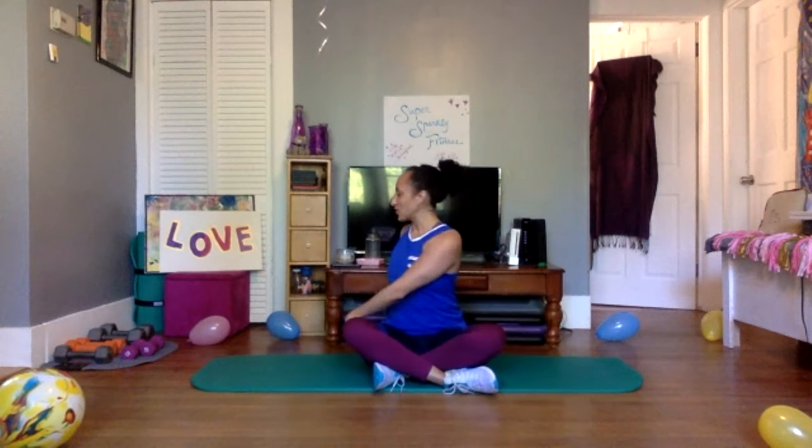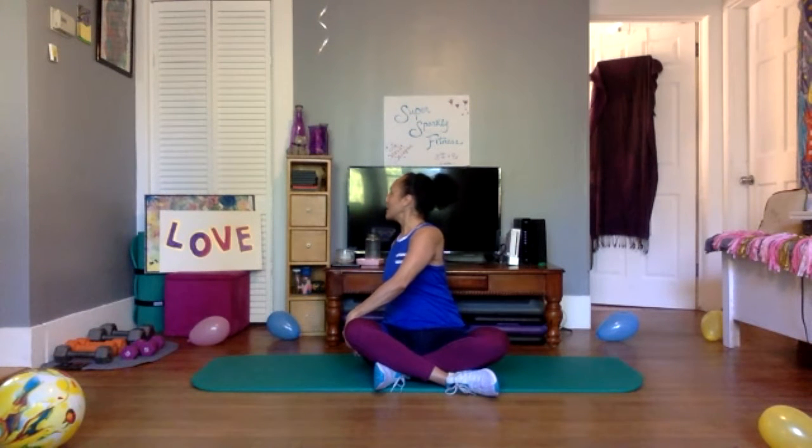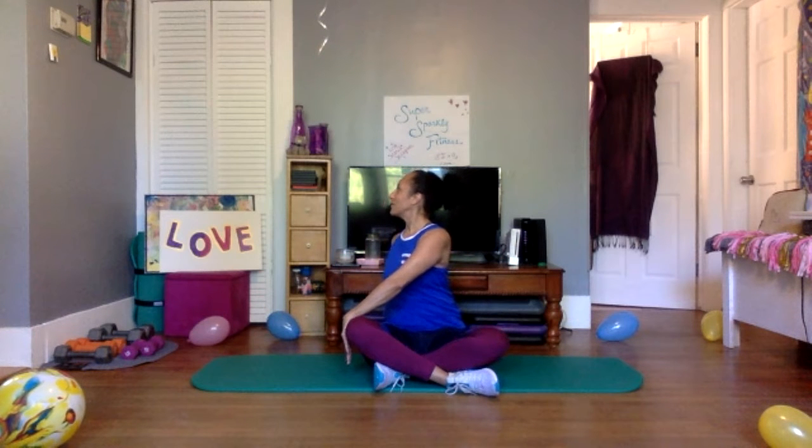Let a smile climb up on your face if for nothing less than the fact that you're alive. Release your hands. Reach the hands up, grab the opposite hand on top, clasp the hands together, drop the arms down and back. Breathe. Bring the hands from one side to the other — we're still sitting up nice and tall, giving our spine the integrity and honor it deserves. Breathe and switch. Come to one side, hand on the thigh, reach the other hand behind, twist, take a deep breath, exhale, and release. Go to the other side.